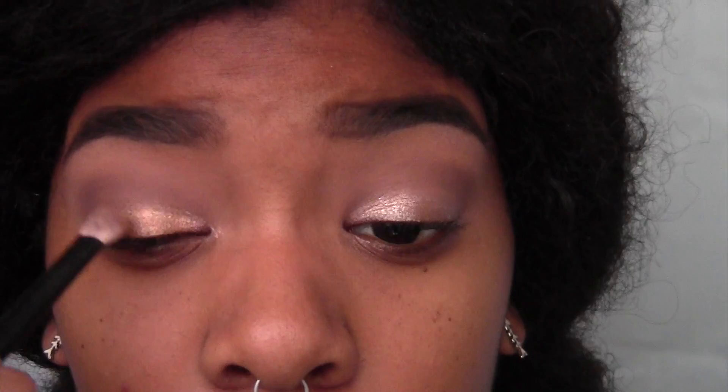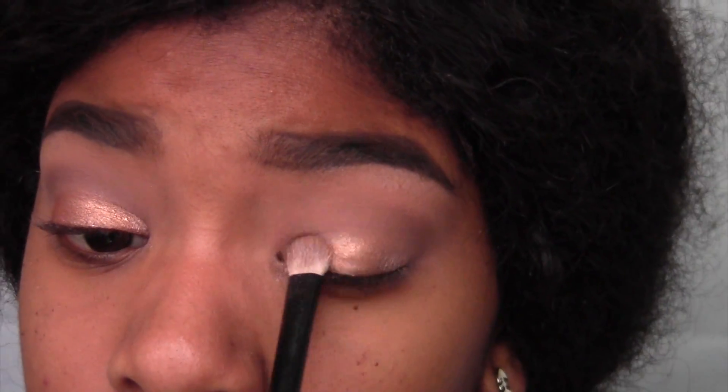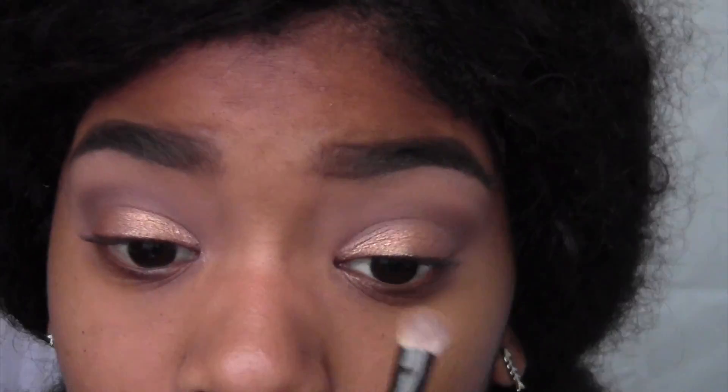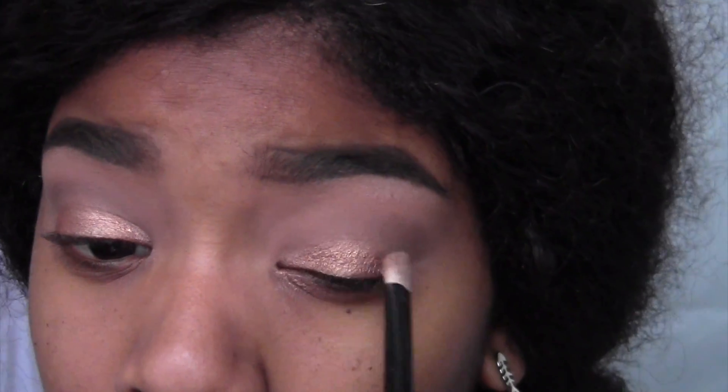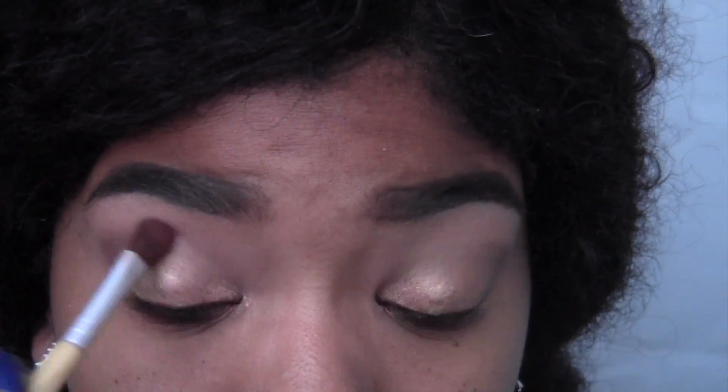Amber Lights was one of the first eyeshadows I ever bought from MAC and it's still my favorite — it's so pretty. I'm putting this over top of the cream shadow so it's closer to the color Zendaya had, and also so that it's more shiny again. I want to be super metallic and super shiny, like Zendaya's was. I'm loving that color.